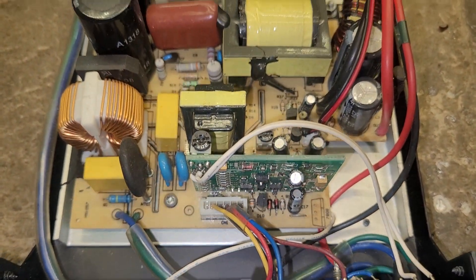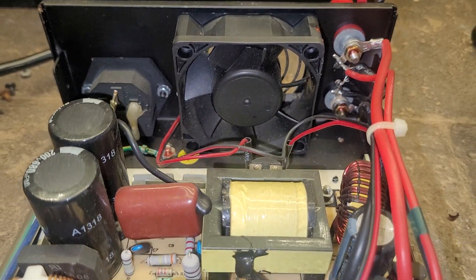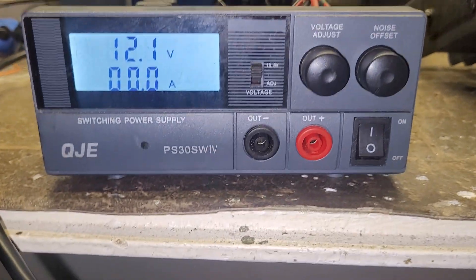I don't know if any of you guys have a power supply like this, but it might give me some idea of how to actually increase the voltage on this thing.